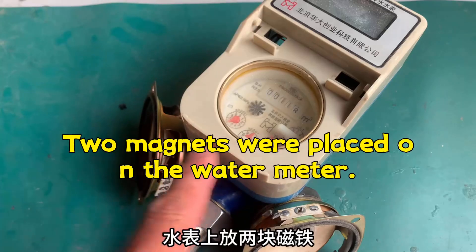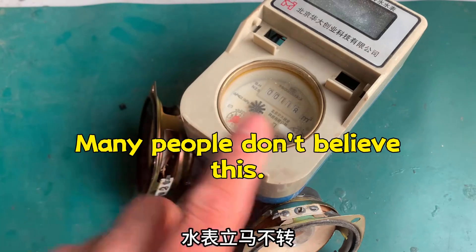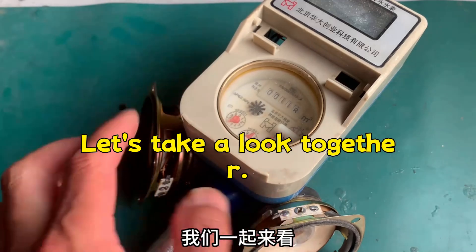Two magnets were placed on the water meter, and the water meter stopped immediately. Many people don't believe this, so let's test it out and take a look together.